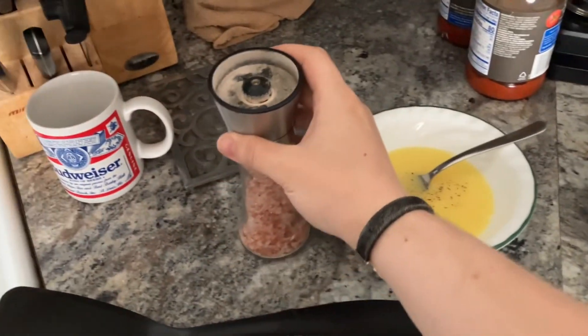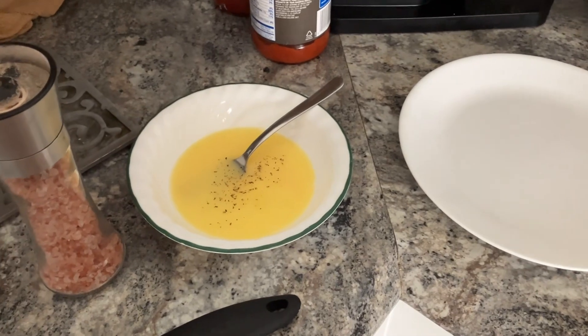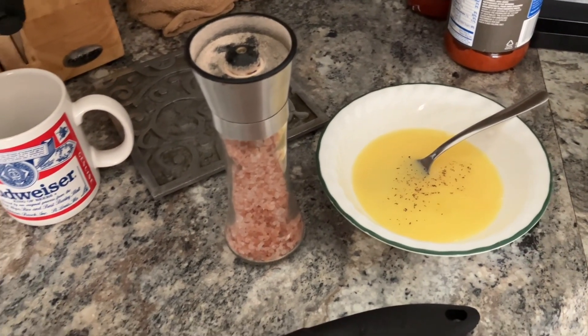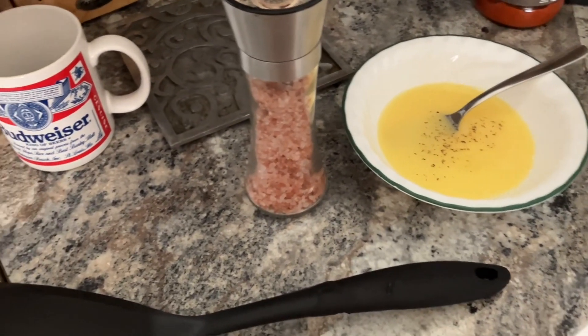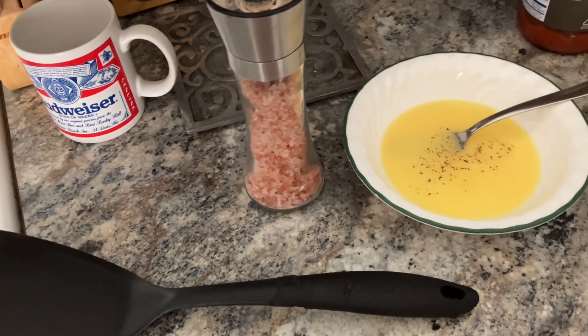A little bit of this. Anyway, I'm going to put all that onto one of the plates so I can kind of batter the steak, and then I'll let you guys know when I'm done doing that and what my meal is going to be in a little bit. I'll see you after I'm done having lunch.